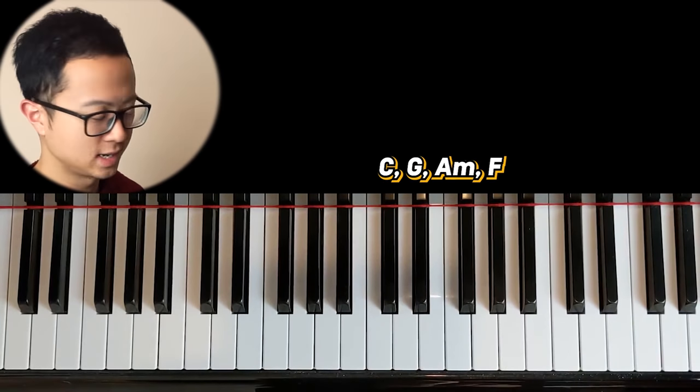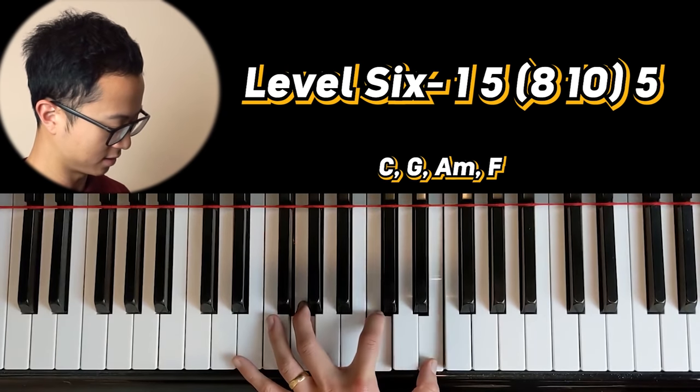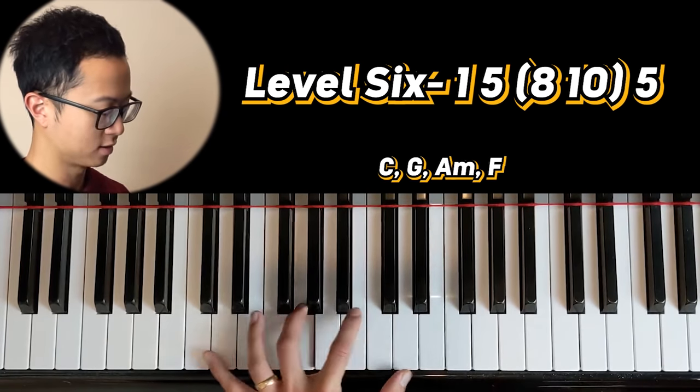Let's go on to level six now. Level six is the one, five, and then the eight plus the ten — so you've got to play those together.